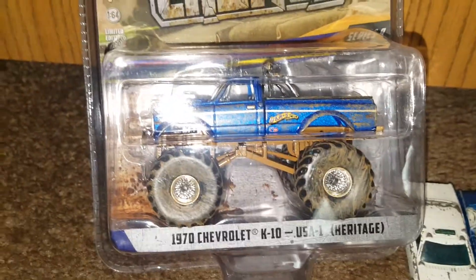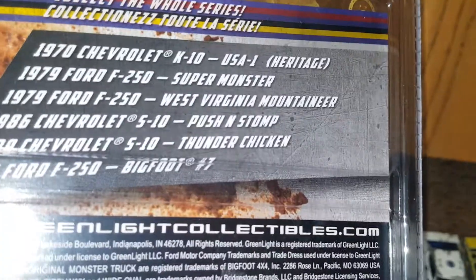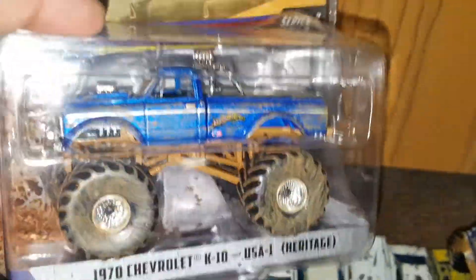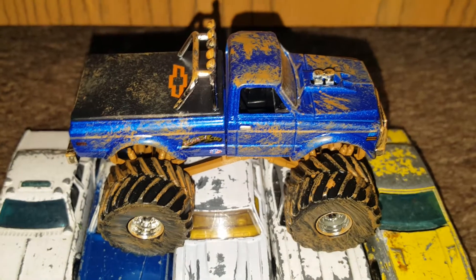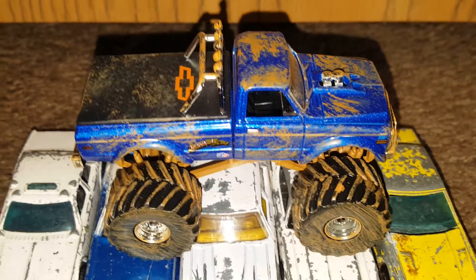I have to pick up every series that I find. I see that they do a lot of the same truck over and over again, but hey, that's alright — it's a different variation. A set of six of these will run you a little bit closer to 50 bucks depending on where you get them. I do have every one of these — if you're interested in seeing what they look like, go check out my Greenlight Kings of Crunch series 9 review video where I went over every truck. This is the newest series, series number nine, and these are out in stores now.